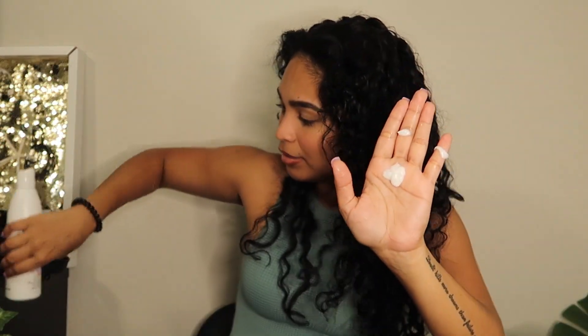I'm going to get my Rizo Curls curl defining cream. You don't need a whole lot — just start with about this amount, that's what I do. I just gently apply it to my hair. I try not to put a whole lot of product where my roots are because I feel like that weighs down my hair a lot more.